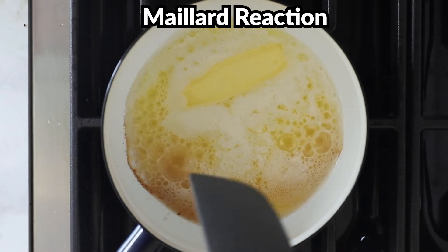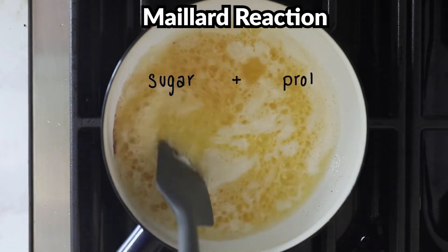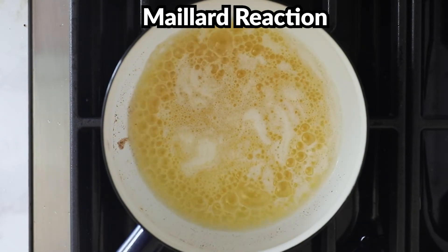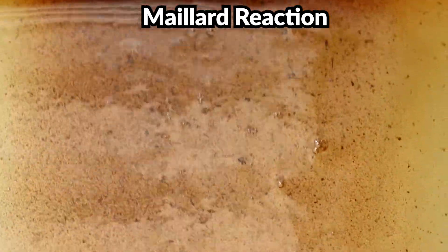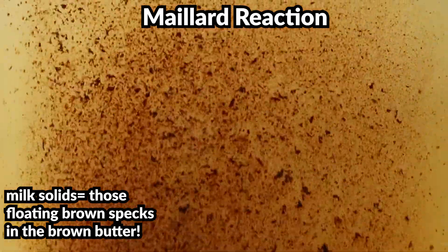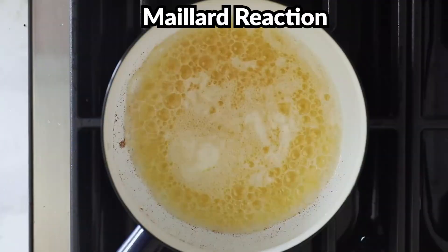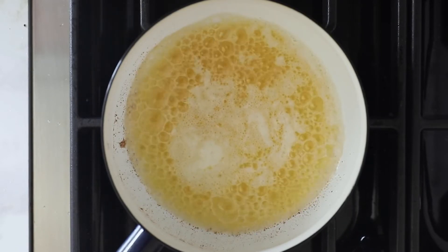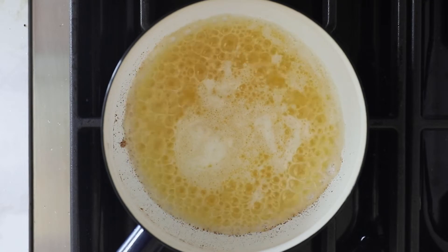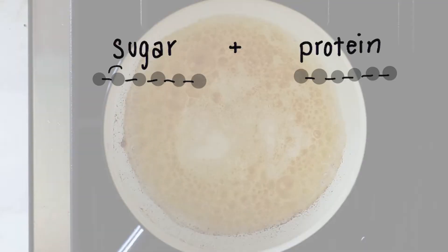Just look at the difference between brown butter and melted butter. In addition to heat, we need sugars and proteins in order for this reaction to occur, and these are found in lots of things — from bread to meat to vegetables. In butter, we find those sugars and proteins in the milk solids, which only make up about one to two percent of the butter, but it's enough for the chemical reaction to occur. Even though the Maillard reaction is one of the most common reactions in cooking, we still haven't uncovered everything there is to know about it, because it's really complex — it's not just one reaction, but a chain of multiple reactions.